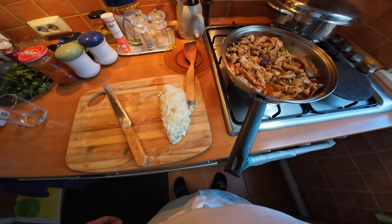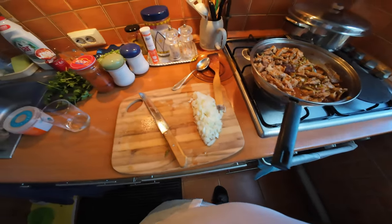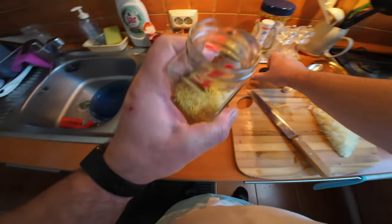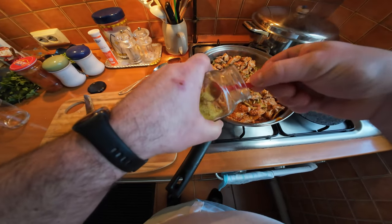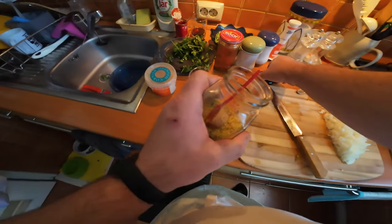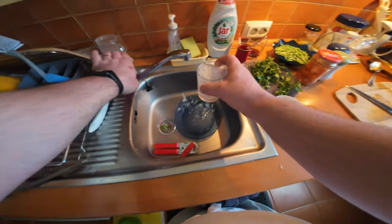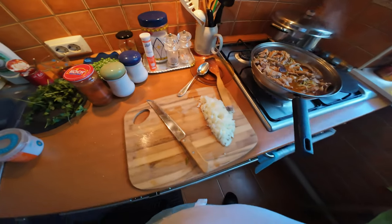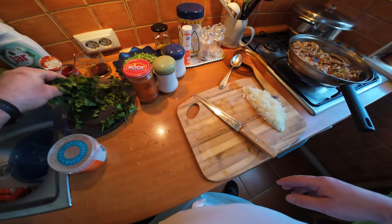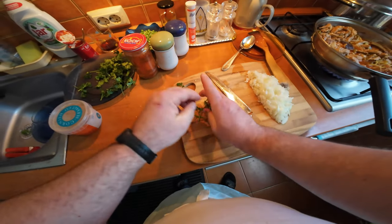Do a little taste test for seasoning - very important. Adding a bit of general seasoning, all-purpose seasoning if you like, just for a bit more rounded flavor. It needs a bit of water as well, and I do add some more water later on - you just want to make sure there is enough water to cover the meat. And of course I am going to add some parsley as well.